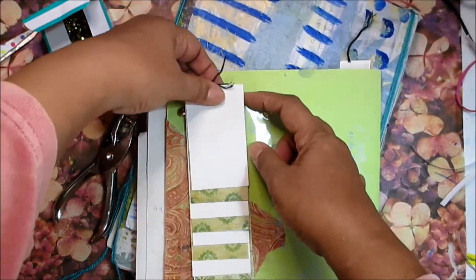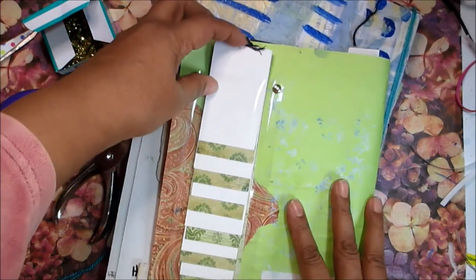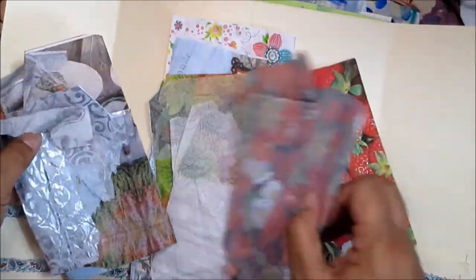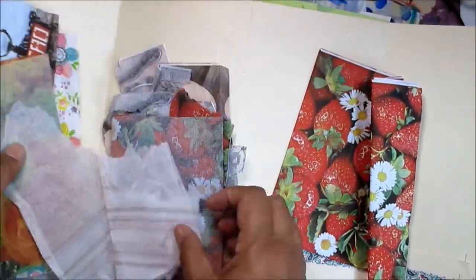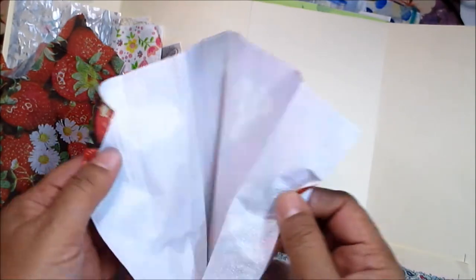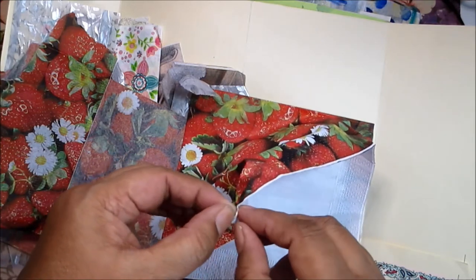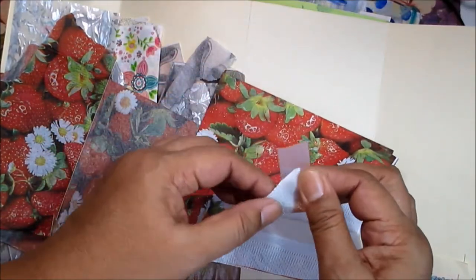I'll just trim off the extra end of thread and tuck it in — it's got a new home. I can see the clear pocket is kind of lifting up there, and there would have been quite a bit of stress if I hadn't put those paper fasteners there. I quite like the way that looks. Now the other things I had tucked into my folder are these napkins and tissue papers — paper napkins and tissue papers — and these make really great transparent backgrounds.